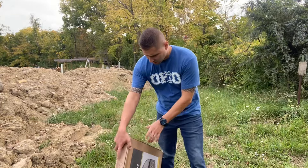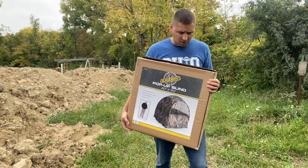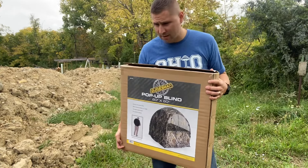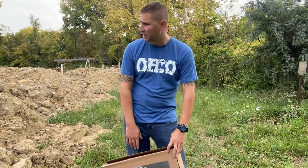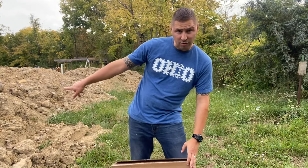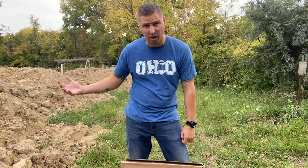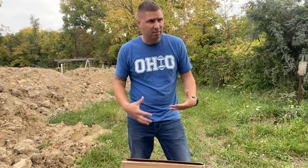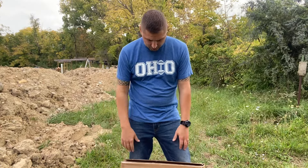Lambert Outdoors here, and we are going to be trying out a ground blind. Usually we hunt from tree stands, however this year is a little bit different. As you can see right over here, we got a bunch of dirt from us digging out the pond, which kind of pushed off our area where we hunt from the tree stand, so we're just going to use a pop-up blind.